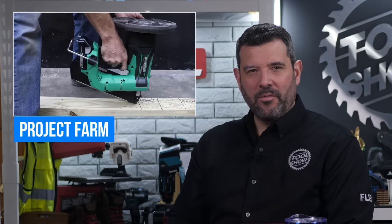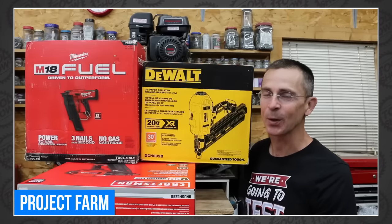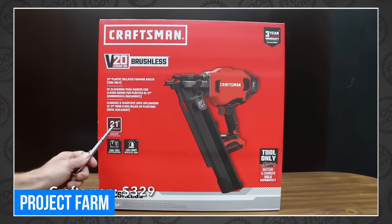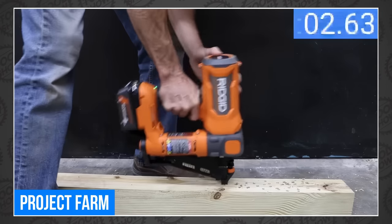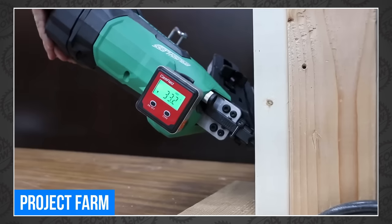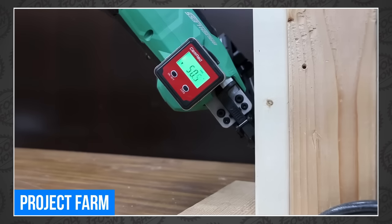Todd over at Project Farm wants to know who makes the best nail gun, so he naturally bought examples from Milwaukee, DeWalt, Paslode, Rigid, Craftsman, and Metabo HPT, beat the ever-living crap out of them, and then makes them line up from best to most shameful. First time we've seen a tip grip ranking, by the way. Head over to Project Farm before you buy another one.